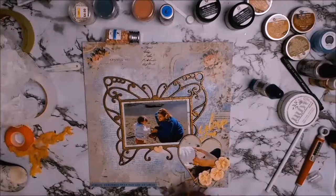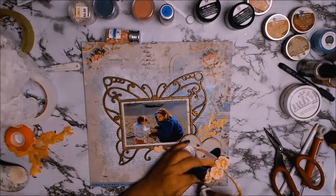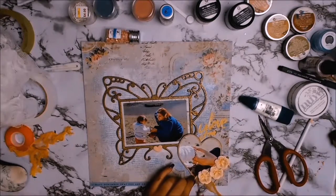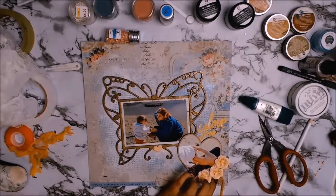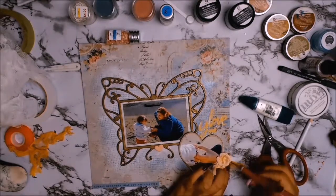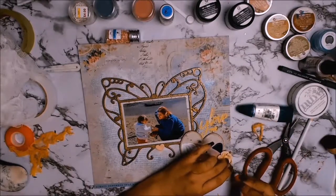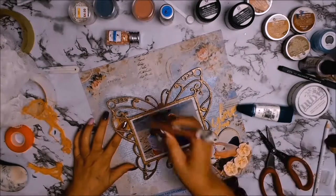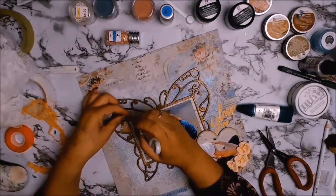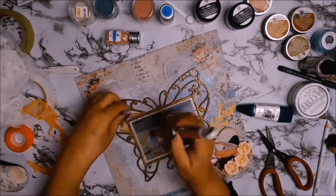I love adding cheesecloth to my layouts for some added texture and to soften the layout. In this case, I just wanted to add some texture underneath those flowers. Those flowers are from Prima Marketing and I absolutely thought they went perfectly — I wanted to draw your attention to the photo of our hands. I'm also going to use the cheesecloth to add a bit more texture and some highlight to the butterfly's wings, basically on the inner parts of the wings on all four sides.